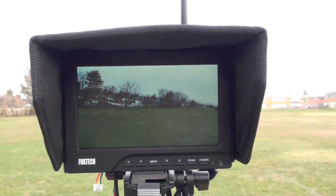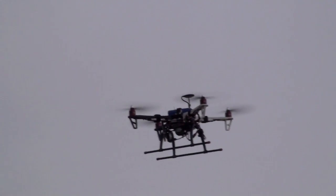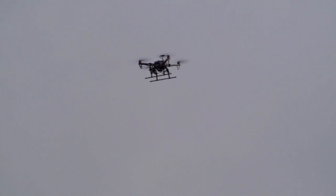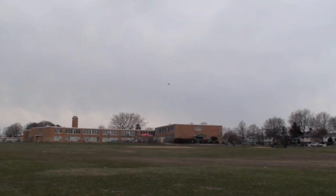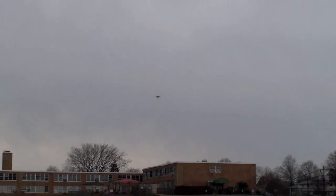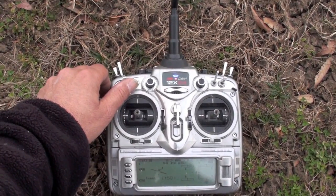Now what we'll do is go out a little further and activate the failsafe, which is the return-to-home, and let's see how accurate she actually is. I'll have to put the camera down to do it. You can see I'm way out there — easy 150 feet away. She's hovering and holding pretty steady. Now I'm going to activate my failsafe mode. Here goes nothing.